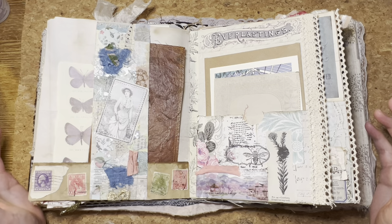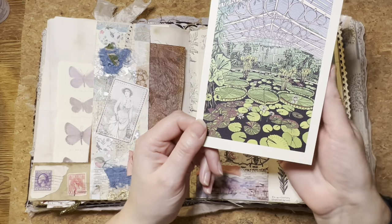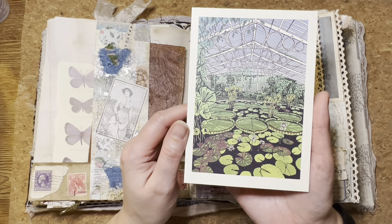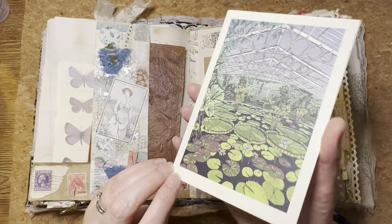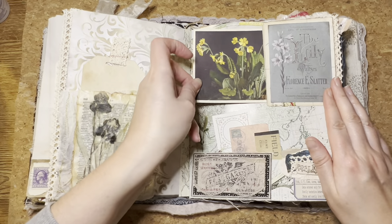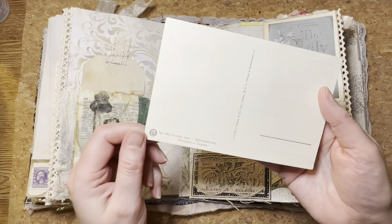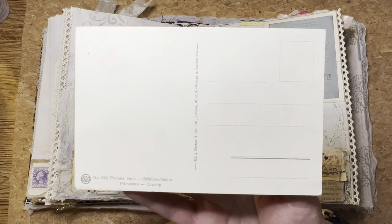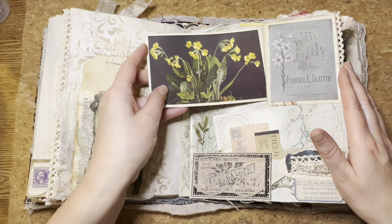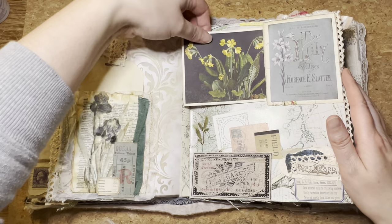In my French linen botanical journal, I have added cards that are modern day but they have a matte finish. Now this is of one of the greenhouses at Kew Gardens in London and it's a matte finish — there's no sheen to it and it's really appealing. This other one is a very old postcard and you can see the ageing on there, but again no shine to it, which brings about that vintage, antique feel.